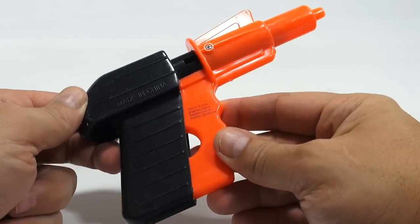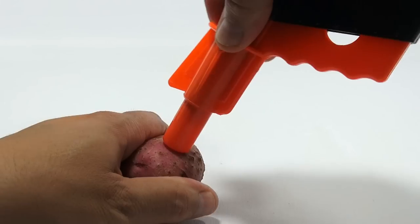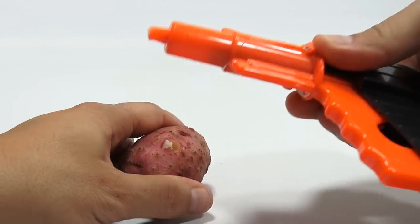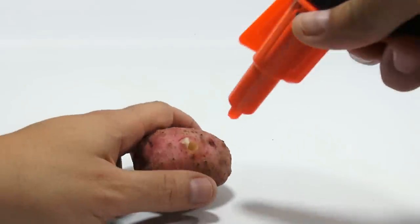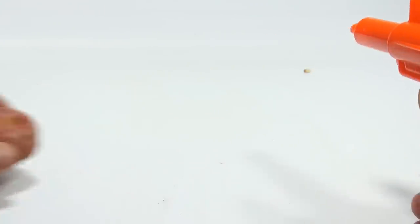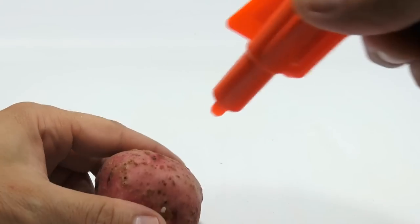I'm going to find out because I've never used one. So stick it in the potato. Rip it out — that's what I did. And then shoot. Wow, that is amazing. There we go. Shoot at the back of my hand. That was the shot.